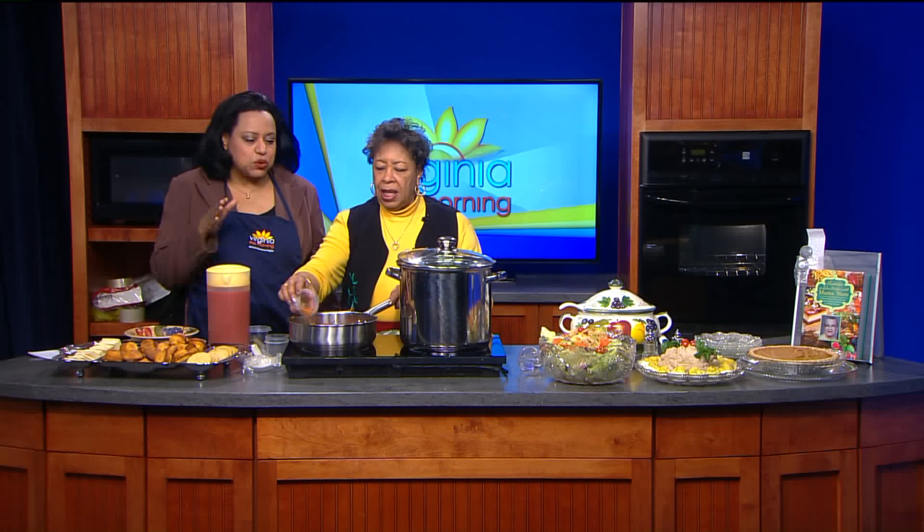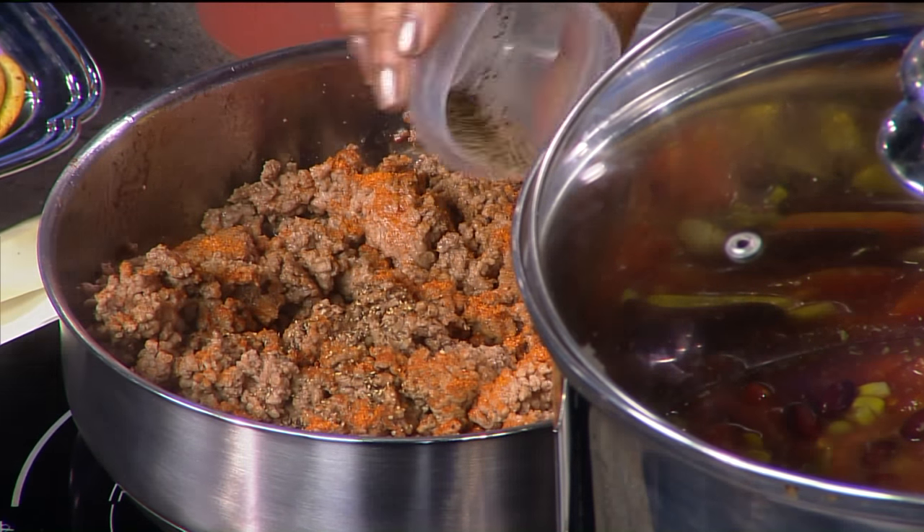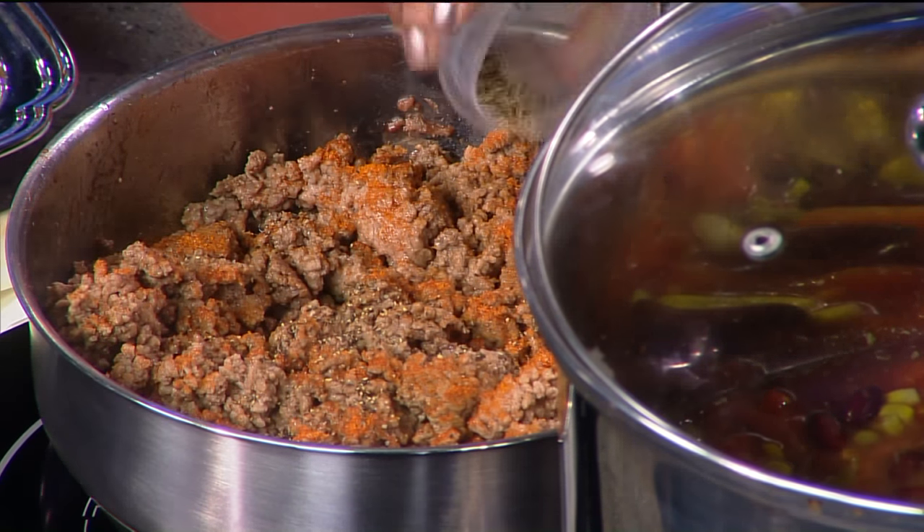What we're going to do is season the ground beef, because that's the only thing that gets seasoning. You're putting the flavor in. So you've been browning this for a little bit — we're adding a little seasoned salt and a little pepper. And we're going to stir it up.